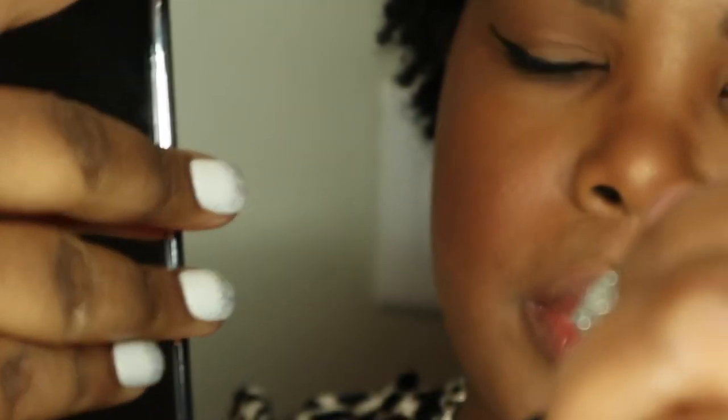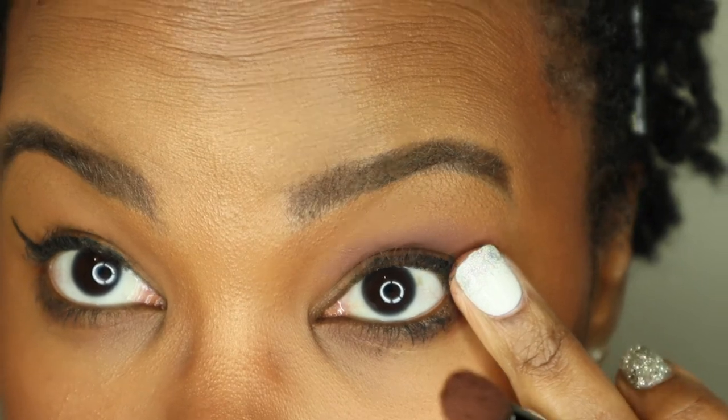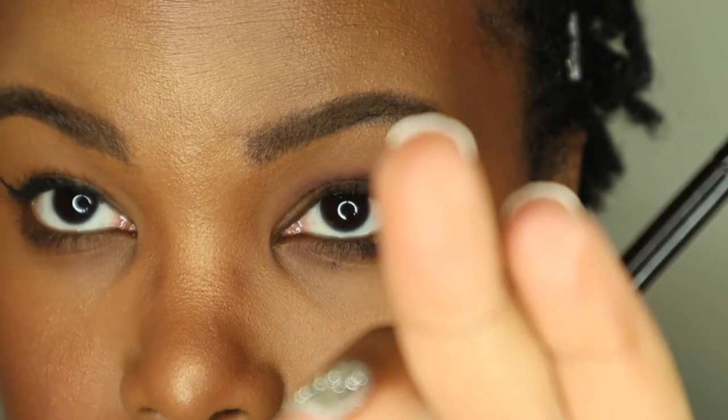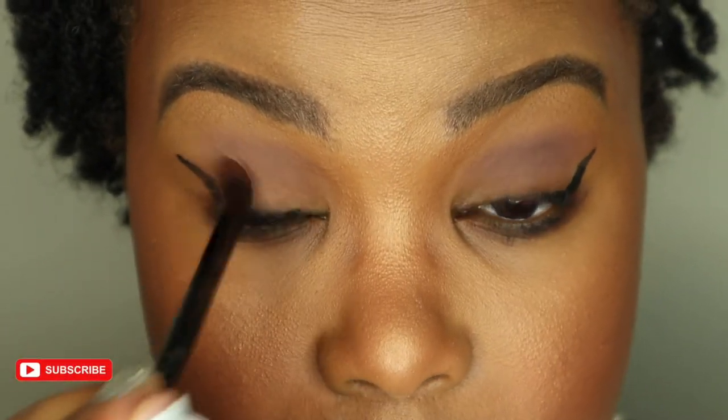I'm putting a little bit of this Morphe neutral territory palette — just a little bit of brown just to kind of place it under my eye. Let me see if it's really waterproof — let me see if it's dry. It dried really fast, which is cool. I think this product has great potential. This is pretty cool — I'm going to play with it a little more. I think I need some more practice, but this was a lot of fun to try.